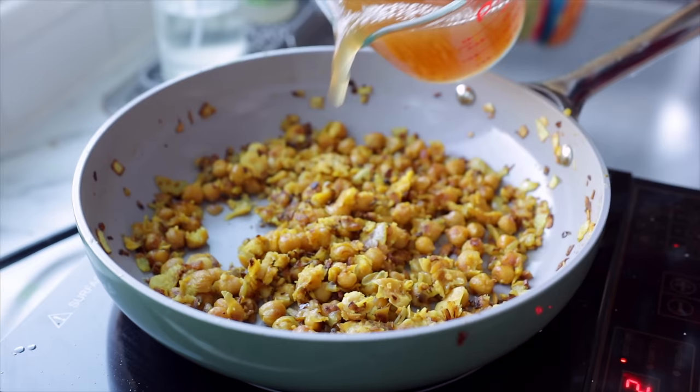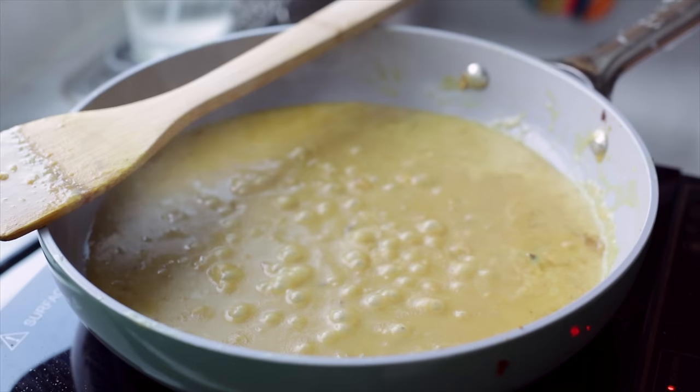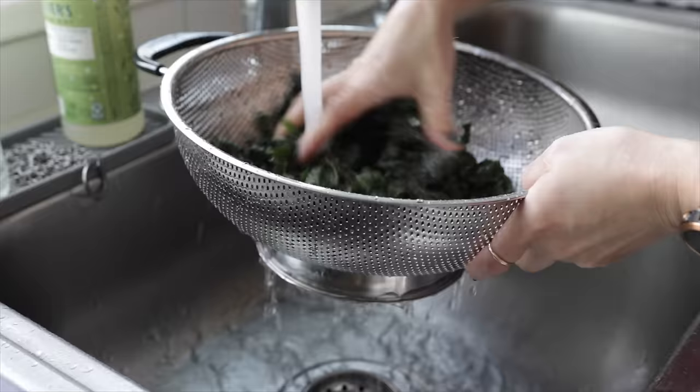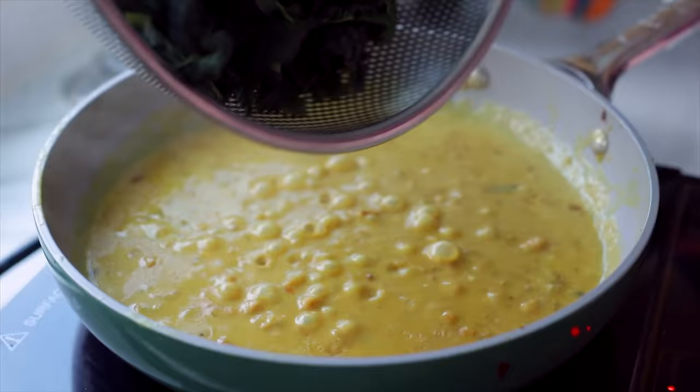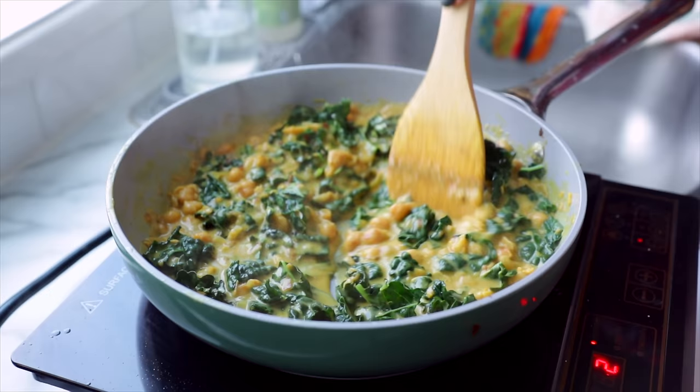Then I added in my vegetable broth as well as one can of full-fat coconut milk. From here, you just want to bring it to a simmer and let it reduce and thicken to your preference — you could leave it quite brothy if you prefer, or thicken it so it's more stew-like, noting that it does thicken further as it cools, especially with leftovers. Once you're happy with the consistency, add in your greens. The recipe recommends Swiss chard or kale — I went with kale because I love kale. Stir that through and let it simmer for a few extra minutes until the kale is as tender as you like.